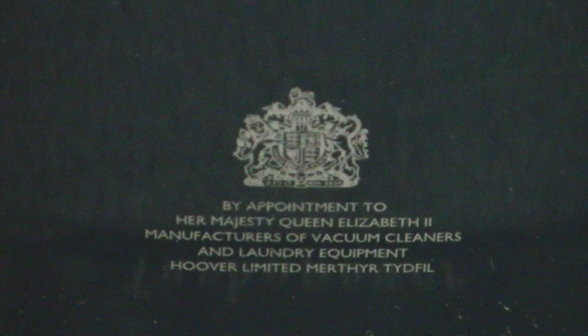Moving on up a little bit, at the base of the back door — hopefully you can see that and read it. At one point in time, the Queen decided to give Hoover a royal appointment. Electrolux had one as well, but Hoover had one: by appointment to Her Majesty Queen Elizabeth II, manufacturers of vacuum cleaners and laundry equipment, Hoover Limited, Merthyr Tydfil. That used to say Hoover Limited, Perivale, Middlesex, when they used to manufacture in Perivale.